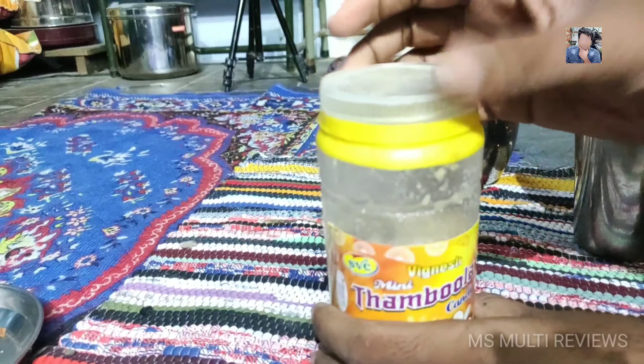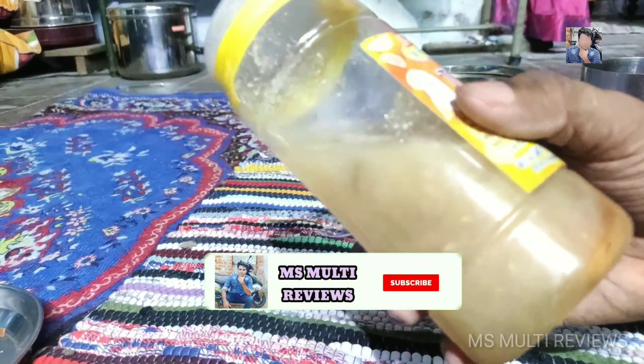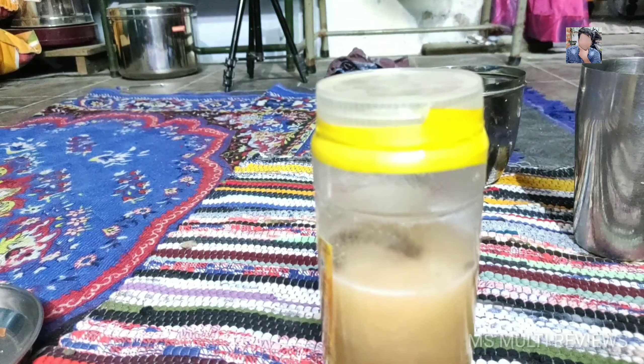We will try to get a cool place. Try to dry a plastic bottle. Next day we will try to open the container so it will be a very good fermentation process. We will try to get a good fermentation process going.